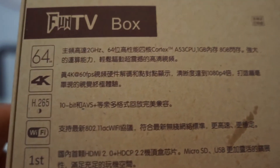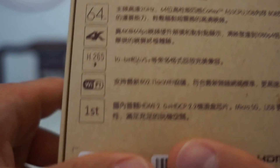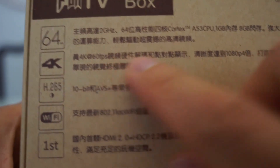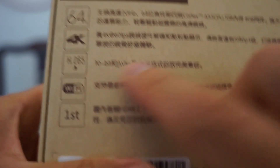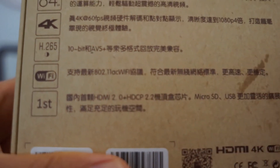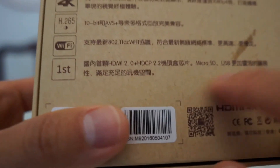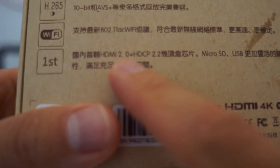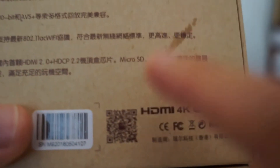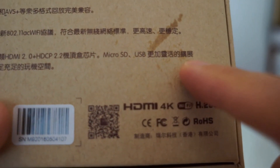Some stuff people don't really need to worry about: 4K at 60 frames per second, H.265, Wi-Fi AC (802.11ac), which is good. And then you have HDMI 2.0 plus HDCP 2.2 chipset, Micro SD, USB, and all the other jazz.